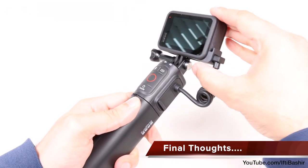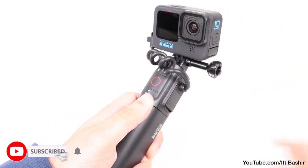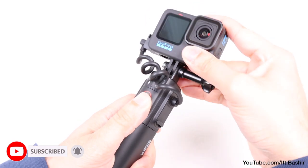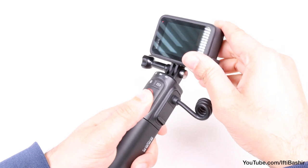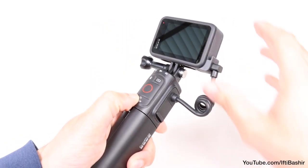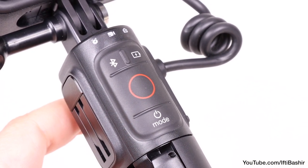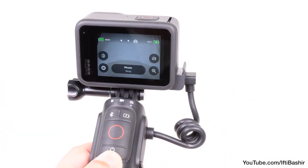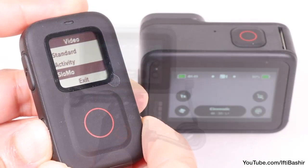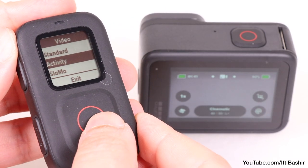Ultimately, what it comes down to is this: if you have a Hero 8 or another action camera, the Volta isn't as useful and you won't reap the full benefits from it. It's also useless for those who want to dive or snorkel underwater. The wireless features really don't make much sense, and the control system itself is a little overkill. With the camera directly on top, I found myself instinctively reaching for the camera anyway, just like I would when using the shorty handgrip. And for remote operation, the GoPro remote just makes more sense over this entire handgrip.